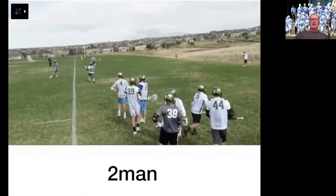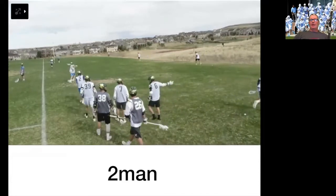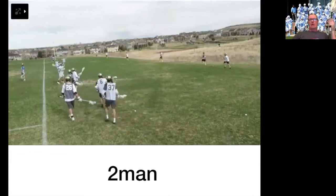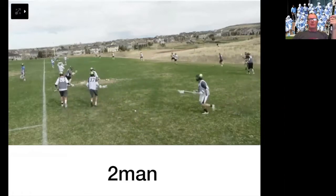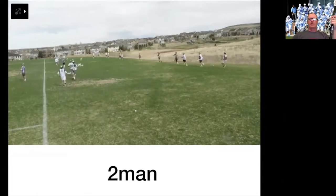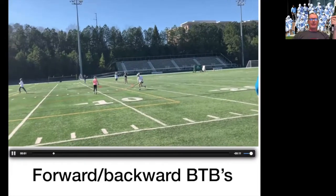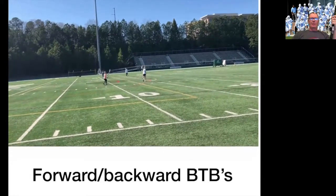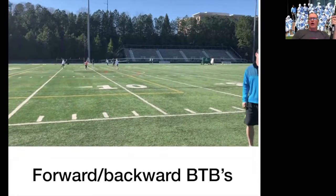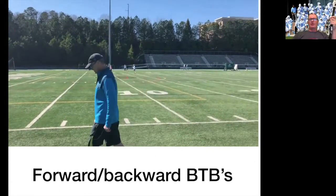Hands high, one cradle, look up the field — down and back. This is my high school team from last year. We did this ad nauseum — literally probably more than any team in the country over the course of five years. It's one of the reasons why we had great sticks, because we did this non-stop. Once you start getting a little bit more skilled, you can start working on behind the backs.